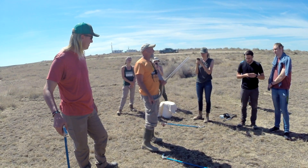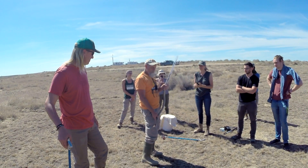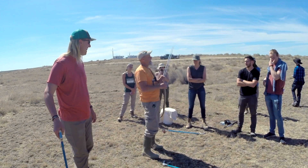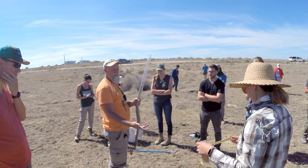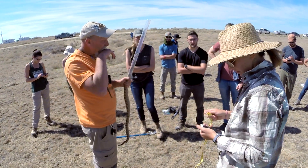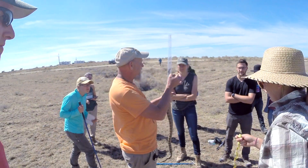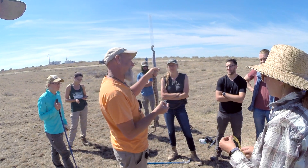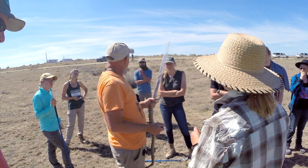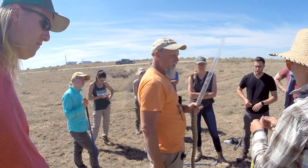With these guys, you're trying to get a snout-vent length, but it's obviously not worth the risk of getting bit to get an exact length. This is a handy dandy science tape. Even for lizards it works pretty well — you can hold the end of the tape on the snout and then just stretch it down to the cloaca and get a reading. Sometimes you can use calipers too on lizards, depending on the size.